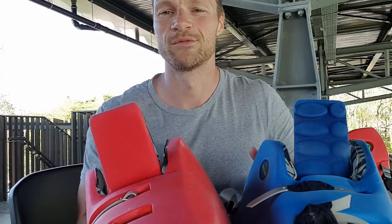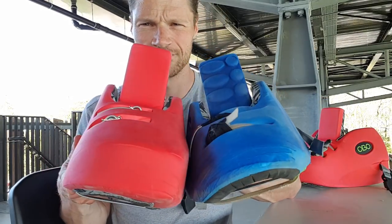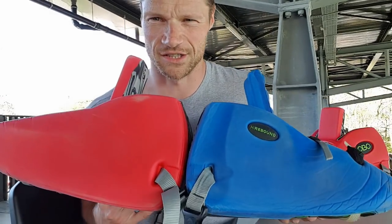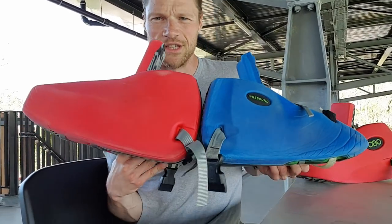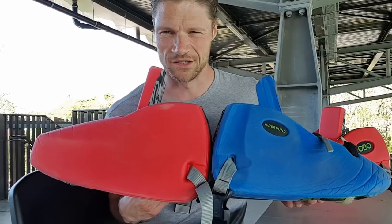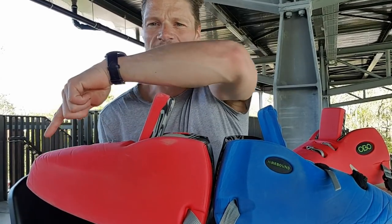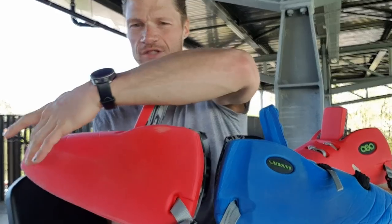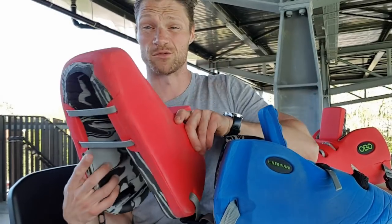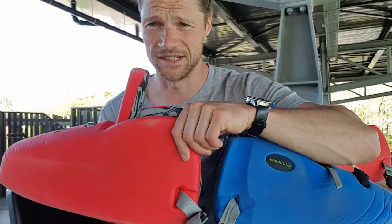We start with the biggest difference — they are squared. Which you can see. But the big difference is the inside on this side. There's a good difference: the top over here is a lot higher.